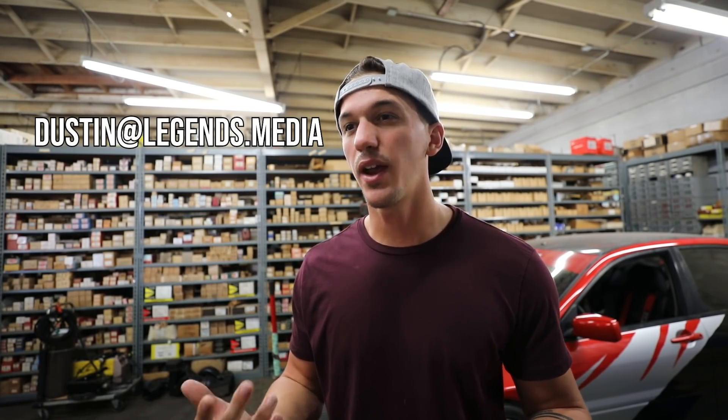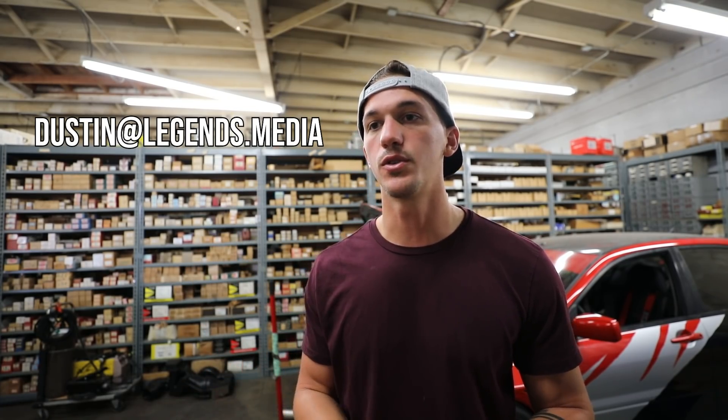My Tomei exhaust and the test pipe for this Evo 8 will be for sale — it'll fit an Evo 8 or 9. If you're interested in a pretty much brand new Tomei exhaust and test pipe, email me. It's in the San Diego area so I'd prefer not to ship it — if you're in San Diego or LA, hit me up and let's get it sold.